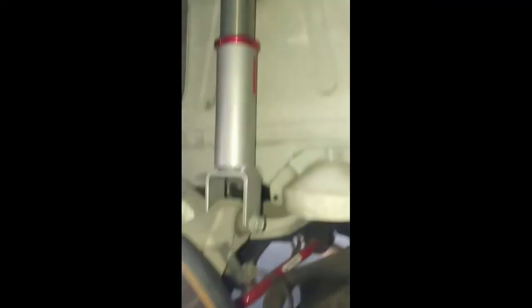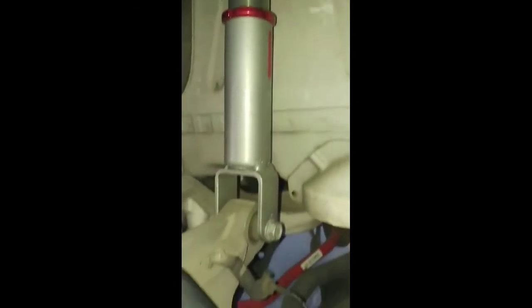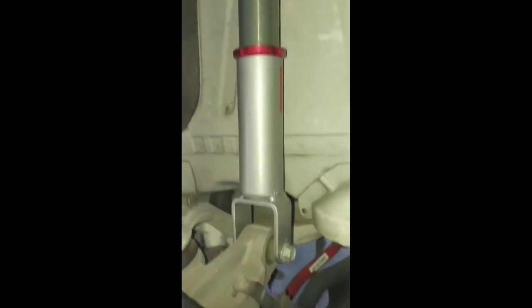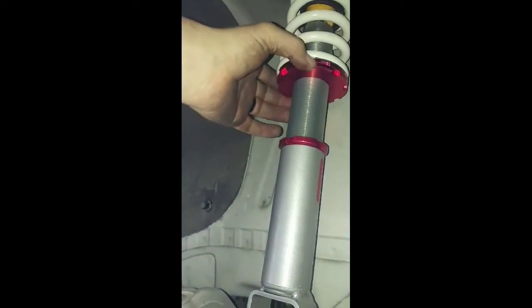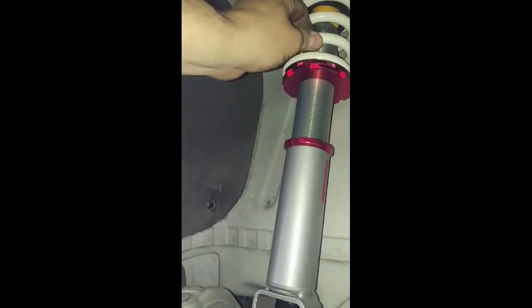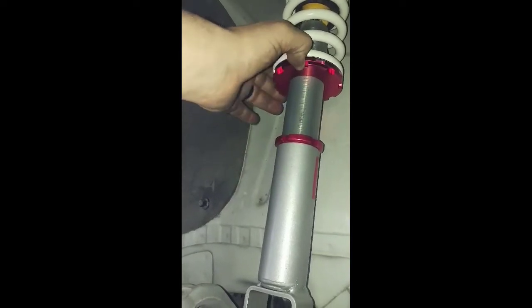Now we'll put in the coilover — two half-inch bolts, 18 millimeter bolt there. Check your preload on your coilover: you don't want the shock to move around, so you have to tighten these up. Loosen the bottom one, tighten the top one up until it's nice and snug, then give it about another third of a turn and tighten the bottom one up to it.